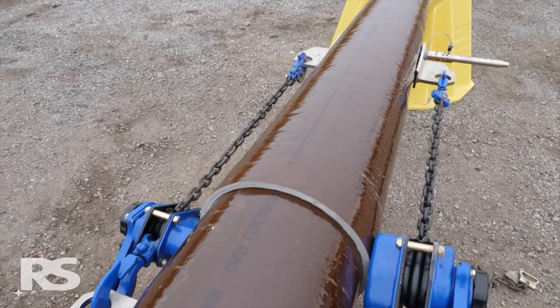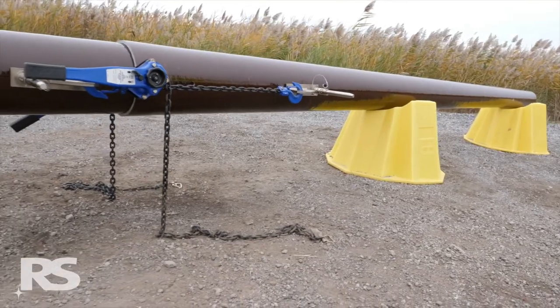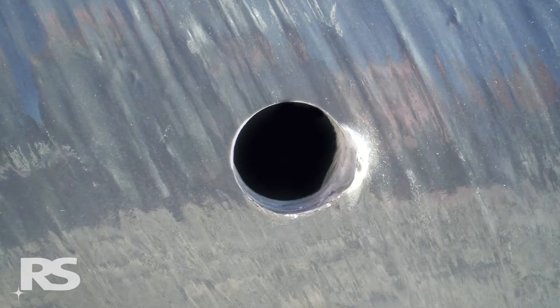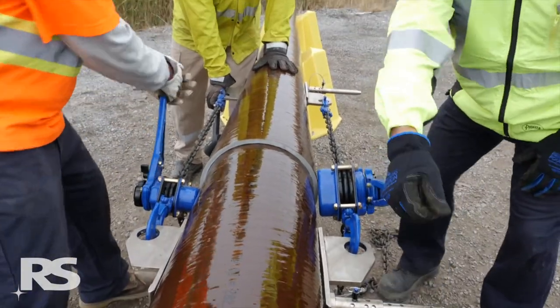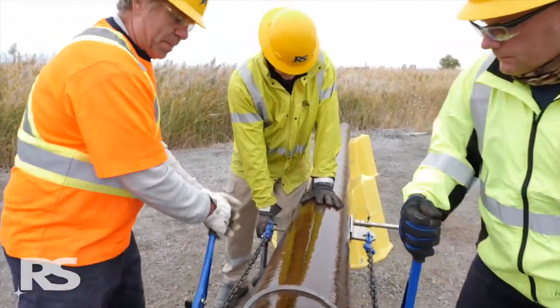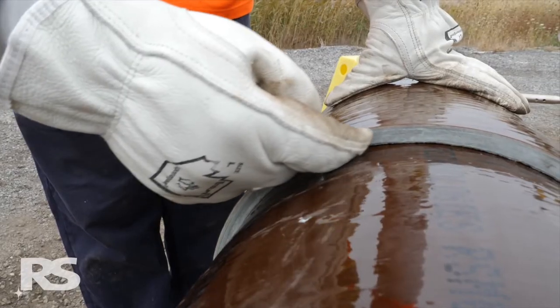Monitor the four jacking holes and stop applying force if any of these holes elongate more than 1/16th of an inch or two millimeters. A slight amount of elongation is normal and is a sign that an appropriate level of assembly force has been applied. Compressing the slip joint is complete when 4,000 pounds of force per side has been applied and all static friction has been released by striking the overlap area with a dead-blow hammer.